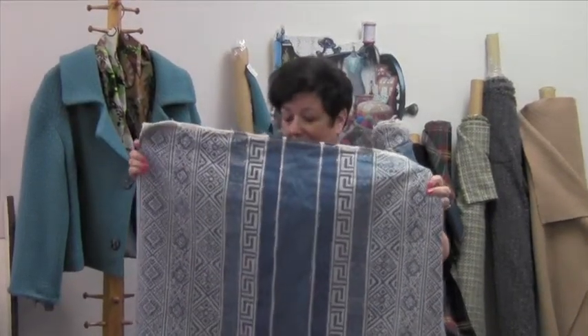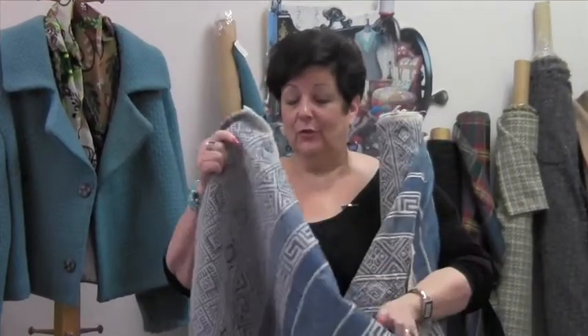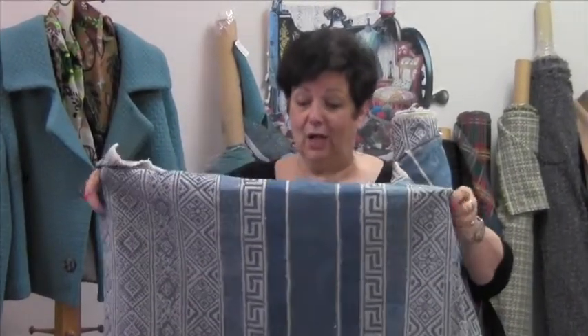This is a polycotton, 65% poly, 35% cotton. It's actually woven horizontally, but you could use it either way — horizontally or vertical.